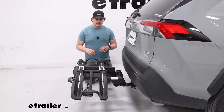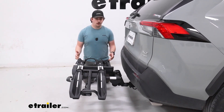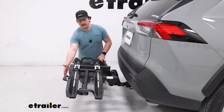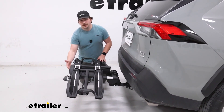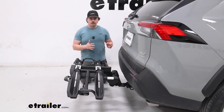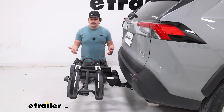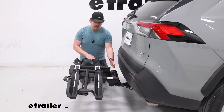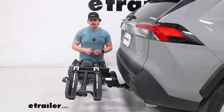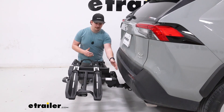With both bikes unloaded, we can get a better look at the dimensions and the space it takes up on your vehicle. From the center of the hitch pin hole to the furthest point out on the carrier — which is our foot pedal — that's going to be 33 inches. From that same point to the closest edge of the carrier is going to be six inches. You can take those measurements to your own vehicle to figure out how far it sticks out and whether you have enough bumper clearance.